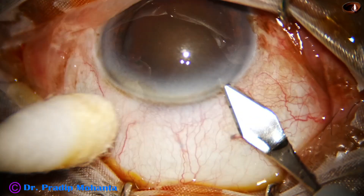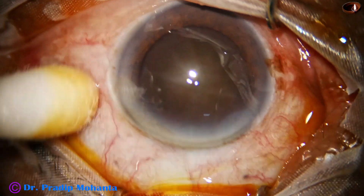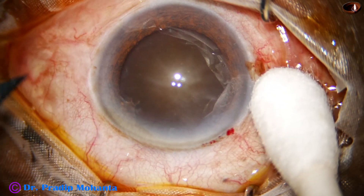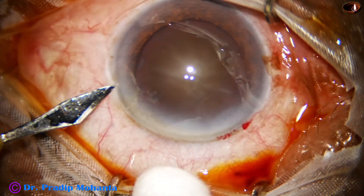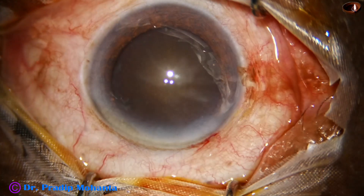This is the main incision with a 2.8 mm steel keratome on the posterior aspect of the limbus. And now, a side port is made on the left side of the main incision. You can do either way — you can make the main incision first or the side port first.